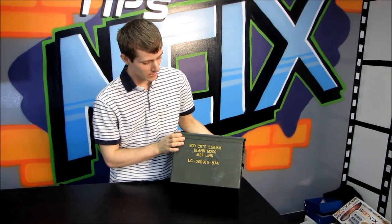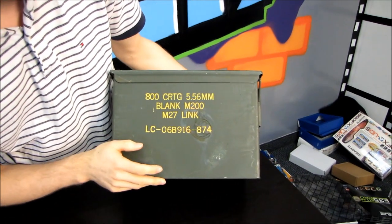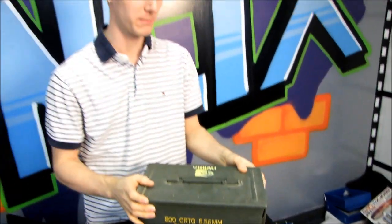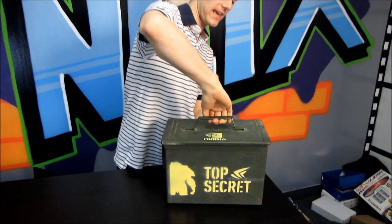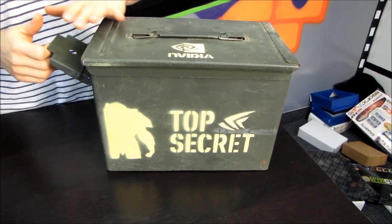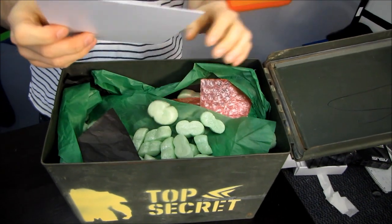Today we are going to be doing an unboxing of 800 CRTG 5.56 millimeter blank M200 M27 link — okay no, we're not actually unboxing bullets. This is just the case that something top secret from Nvidia arrived in. By the time I release this video to you guys it won't really be top secret anymore, but here we go.